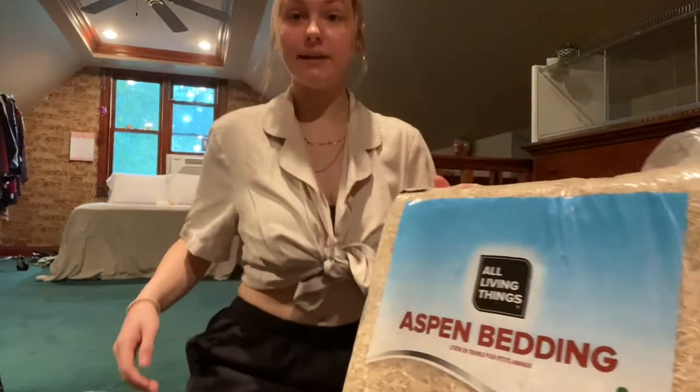So I guess the first thing I got is the IKEA Detolf — there it is right there. Most hamster owners already know what it is, but it's just a shelf that IKEA sells and a lot of people use it for hamster enclosures. It's only $60, so that is a great deal for an enclosure.